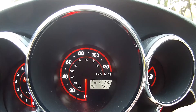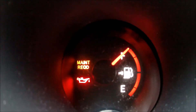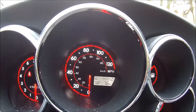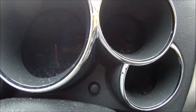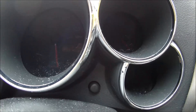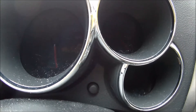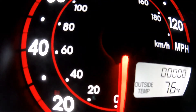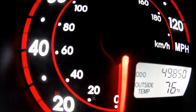Let me show you how easy it is to reset this. That's the maintenance required light — once we clear this, it will go away. Leave it back on the odometer, cut the car off, and here is the trip meter reset button. Press and hold this button when you cut the key back on.